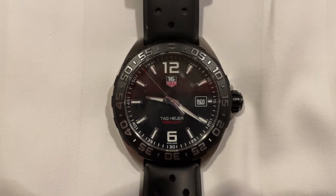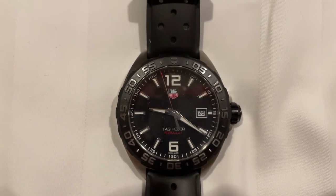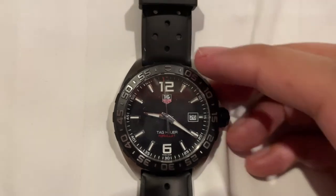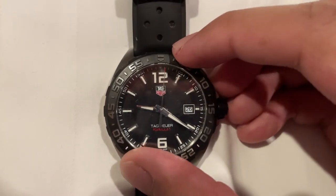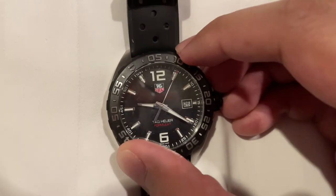In this case, I'd like to time 20 minutes, and 60 minus 20 is 40. Hence, I'm going to turn this bezel until the minute hand is pointing to the 40 marker on the bezel.